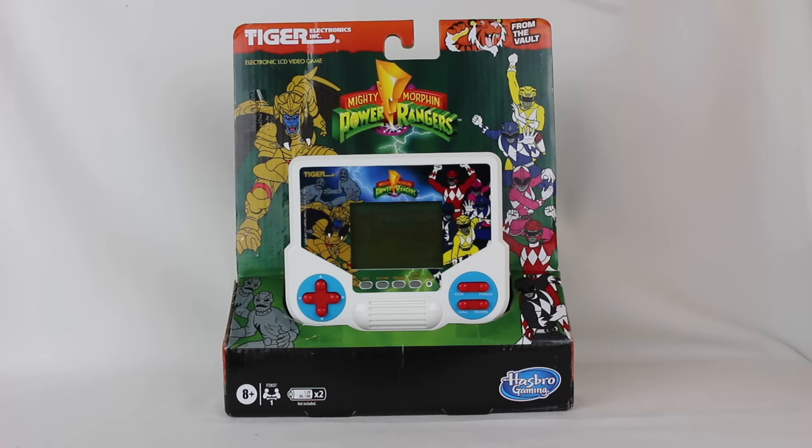Hey everyone, Hasan here. Welcome to the World of Hot. Today I have another Power Rangers unboxing slash review for you. We have the Tiger Electronics Mighty Morphin Power Rangers video game.